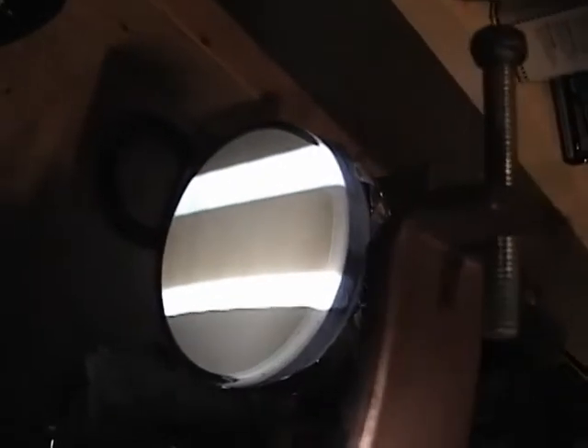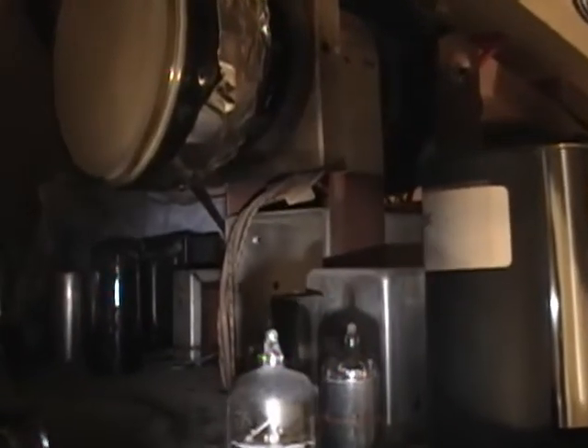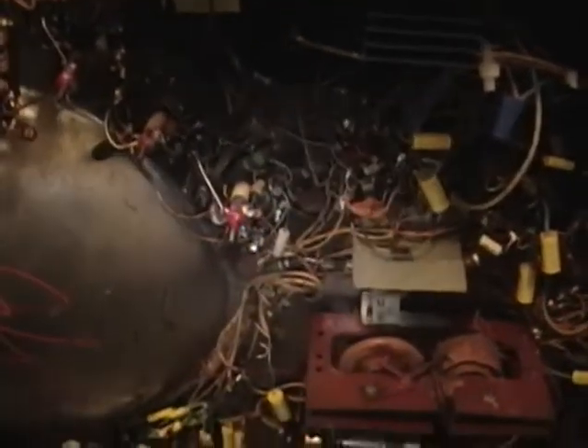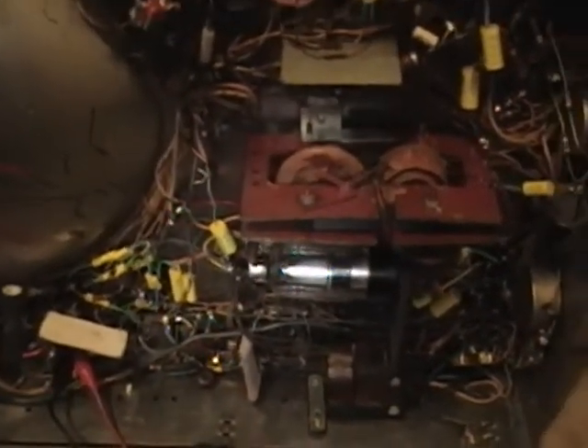Next I'm going to check the tubes that came with this set, because I didn't replace all of them — the 6CB6, the 12AX7, and a couple others are of unknown state and just came with this chassis when I bought it. Maybe they're bad; I hope so, that would be a simple solution. Otherwise I'm just going to have to start debugging and checking all the resistors and capacitors. But it's a very good sign that the flyback is good, all the major circuitry is good, and the transformers are good.